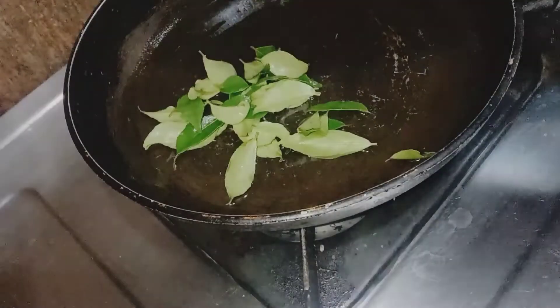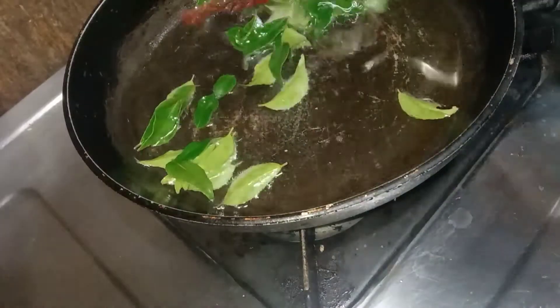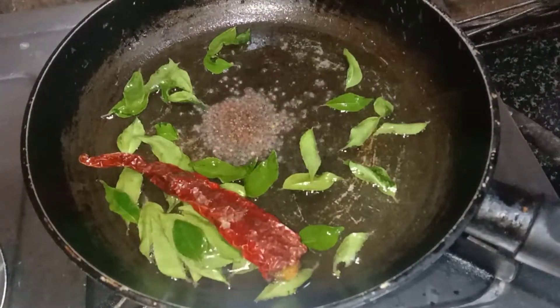I am going to fry the rice in the pan with two tablespoons of oil, and add some karibe and some kjempo. I am going to fry the rice in the pan, so let's mix it in with the mustard.